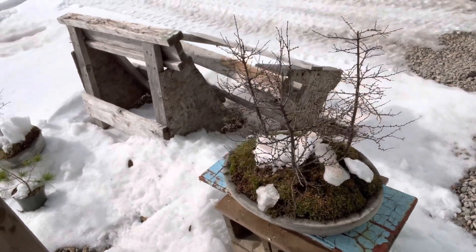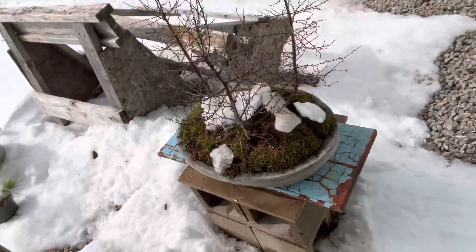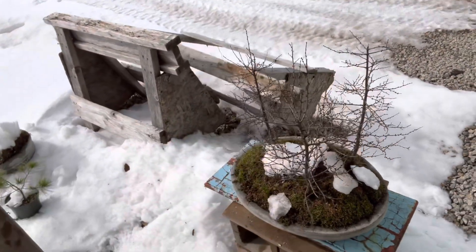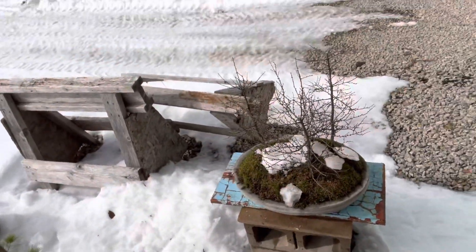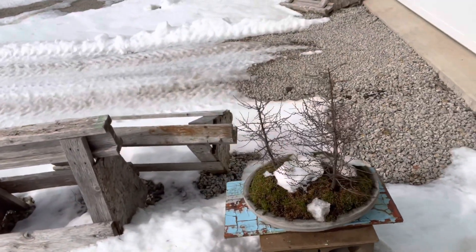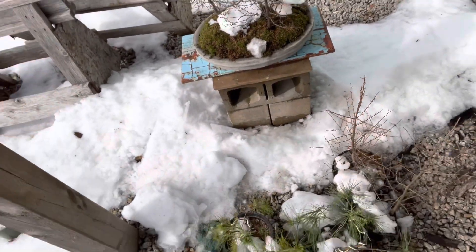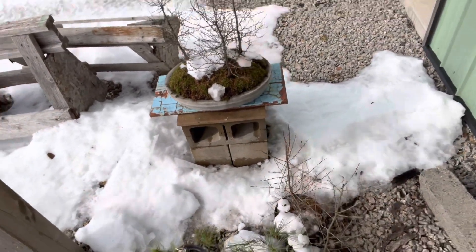This group of tamaracks made its way into one of the new large ovals. Always happy when I can find three of them that are about the same size. Works out.